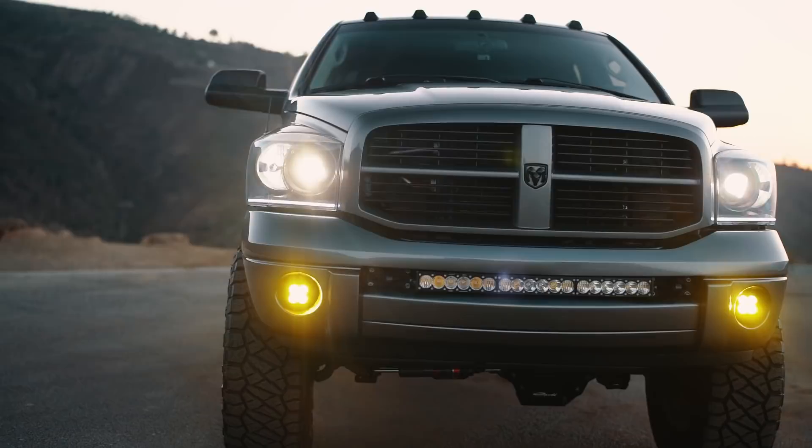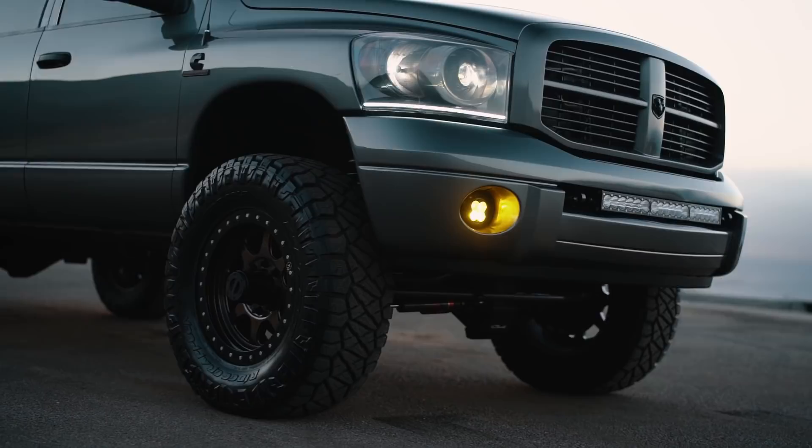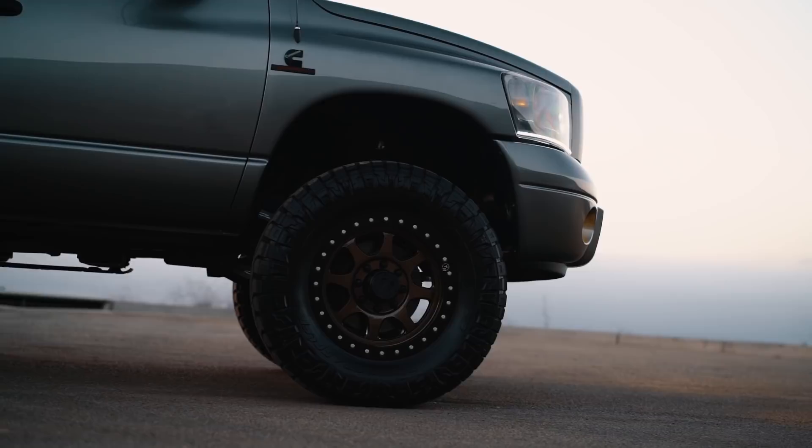In today's video, I'm basically going to talk about what you need to fit 37s on an 03 to 13 Ram 2500. If you have a newer Ram or a Chevy or a Ford, this is going to be all different information, but if you have an 03 to 13 Ram 2500 or 3500, this is the information that you need to fit 37s correctly.